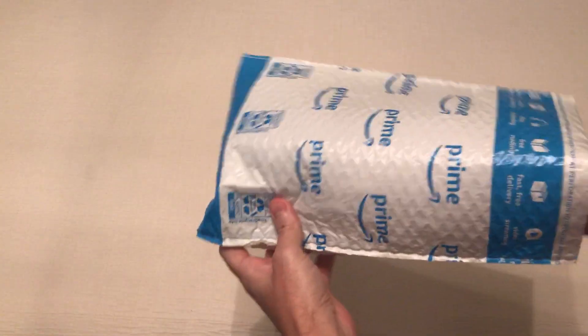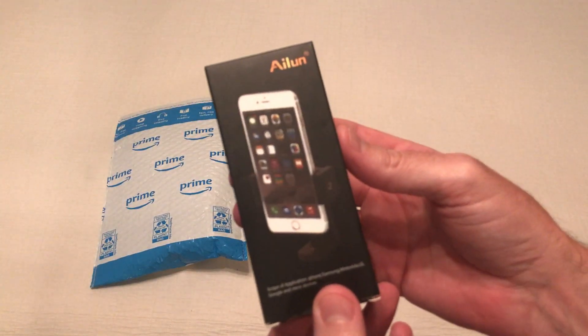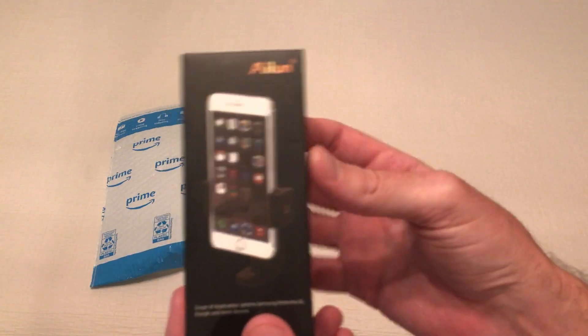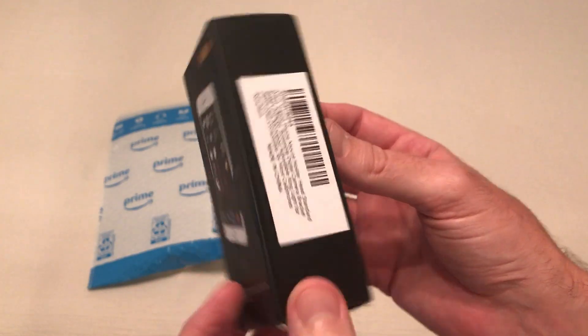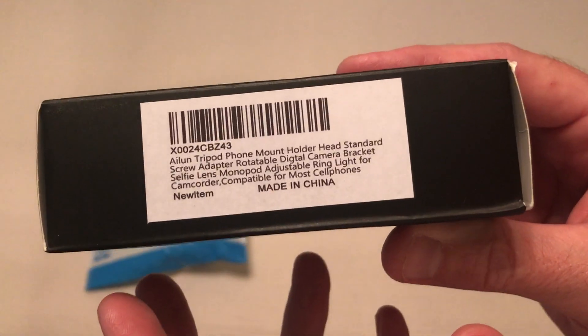Hey everybody, in today's video I'm gonna be unboxing my latest Amazon purchase. This is the cell phone holder for a camera tripod from the company AILUN. As with all my purchases I like doing these unboxings in case there's somebody else out there thinking about buying the same item — they want to get an idea of what does it look like when it comes in, what's the quality like.